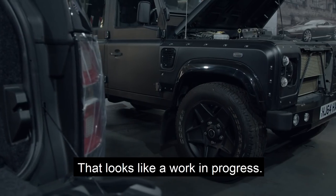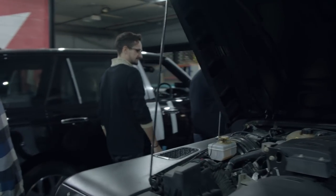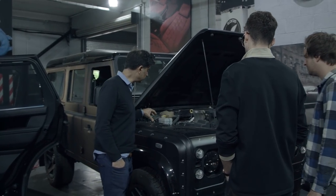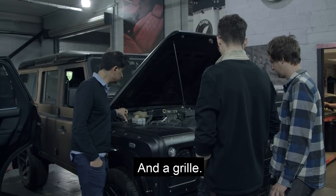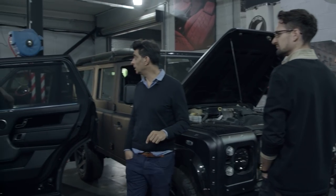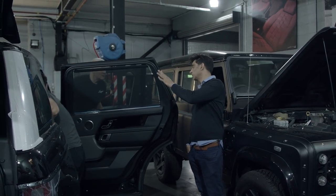That looks like a work in progress. I personally think this is going out — this is going through the small details. I tell you what, that engine does need a clean, doesn't it? And a grill. Yeah, it needs a few things. Guys, turn that battery off, man — the battery will go out. Turn the music off.